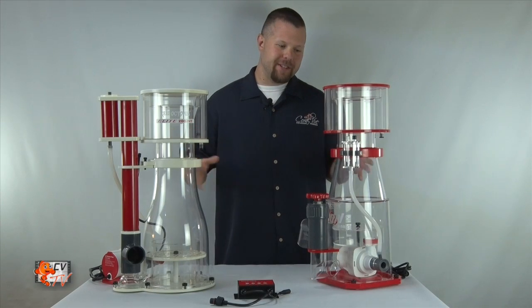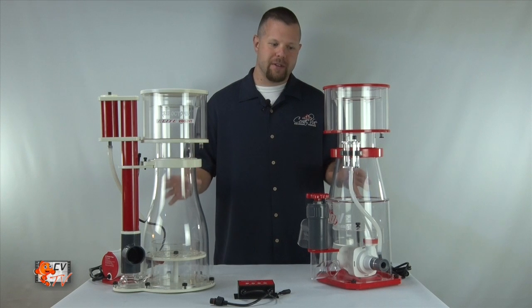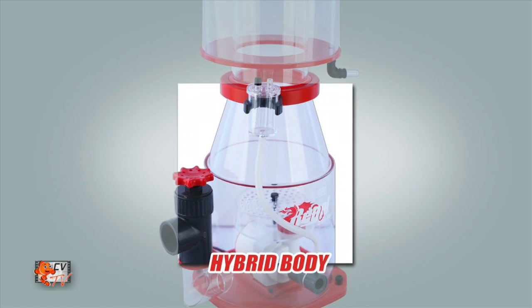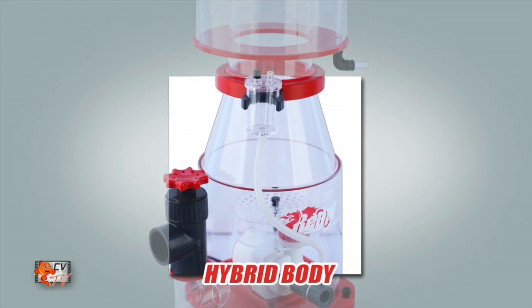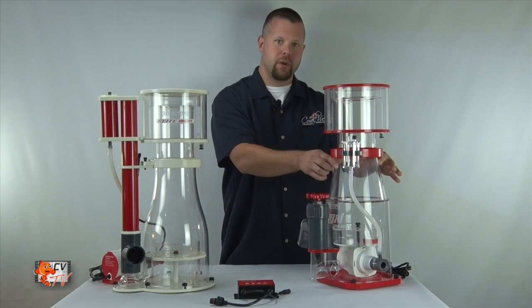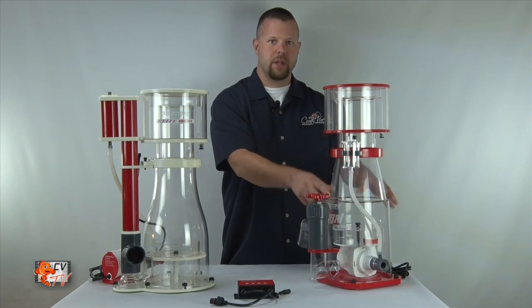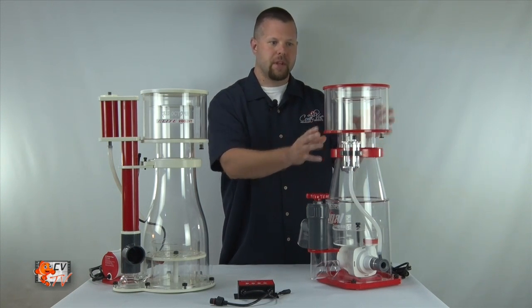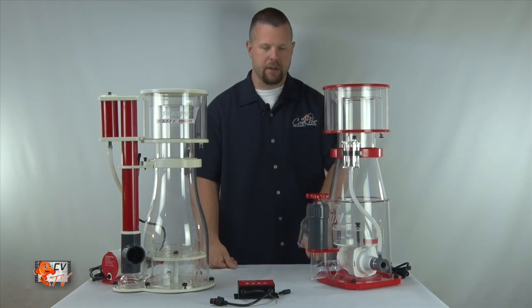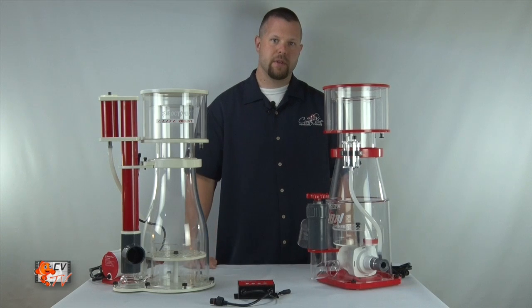Noticeably, you'll find that this skimmer here, the Regal, has a hybrid body made out of high quality cast acrylic — a cylinder body extending up to a cone shaped to the collection cup. You'll also notice that all the components like the lid, the collar, and the base are all made out of acrylic.